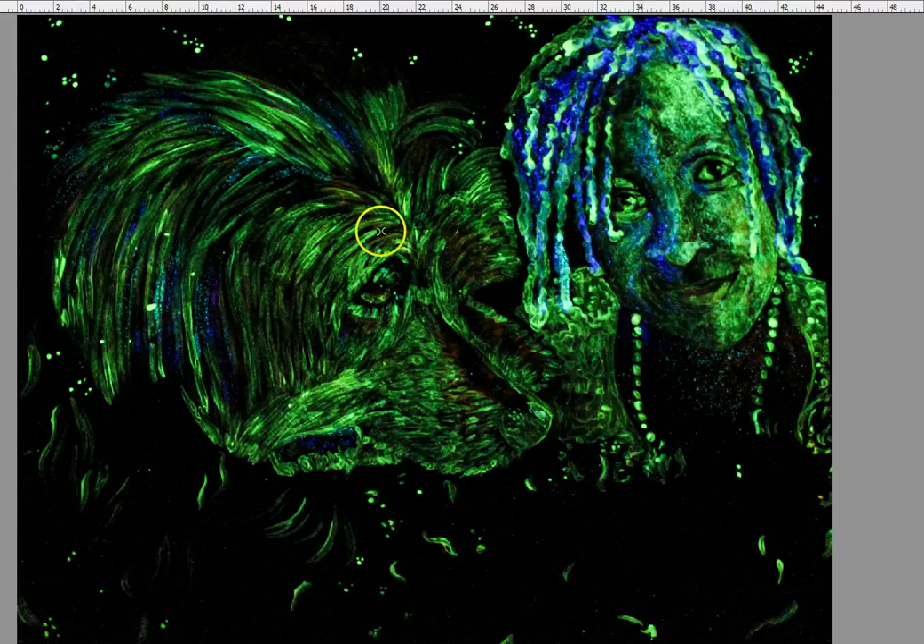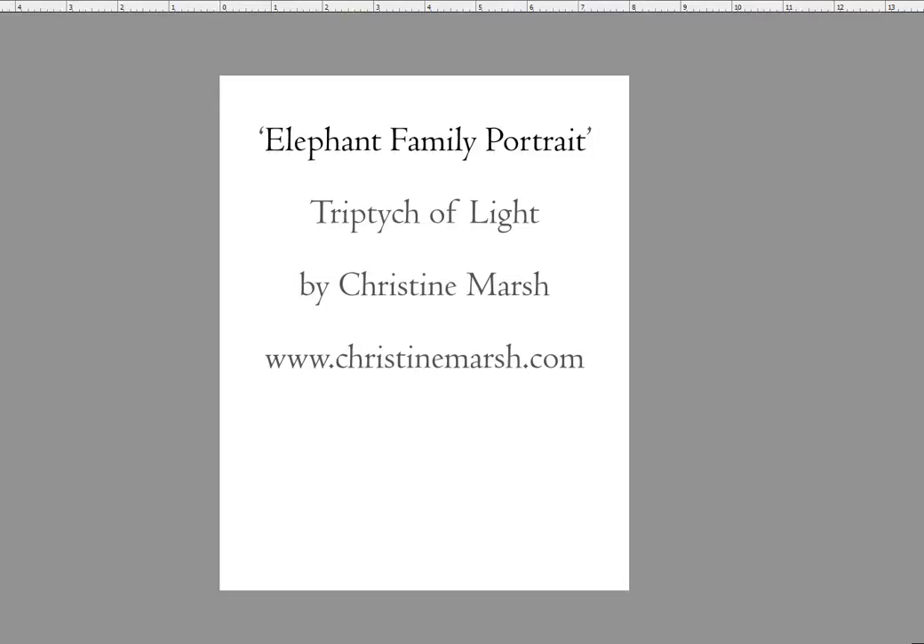And that is everything. Have a beautiful day. Do you want to come and have an artistic dance with me at christinemarsh.com?